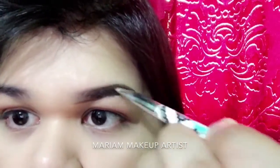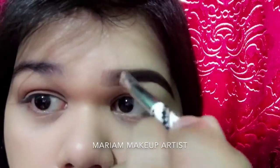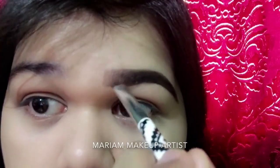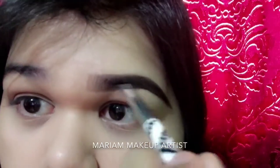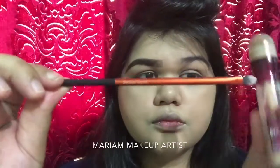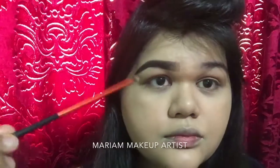Also, when you reach the outer edge of your brow, you really shouldn't go too dark — as you can see in the video, I kept it light at the outer edge.